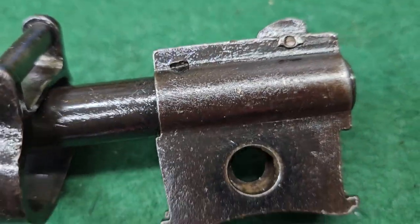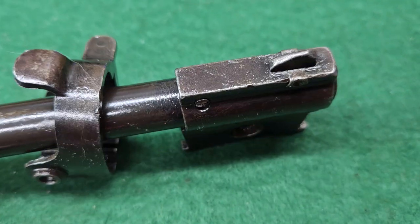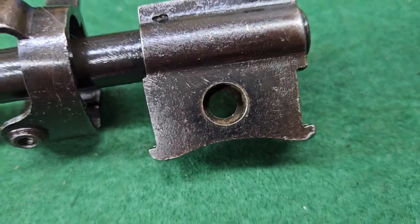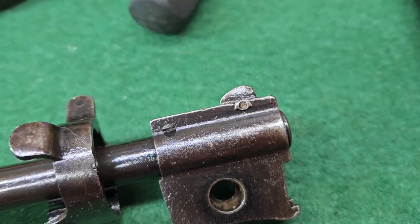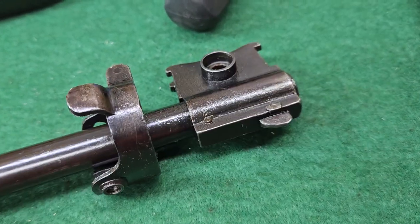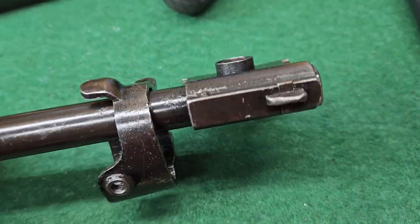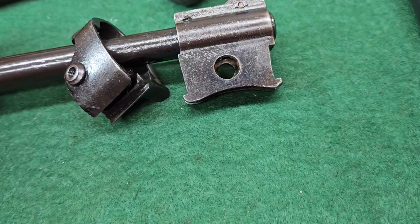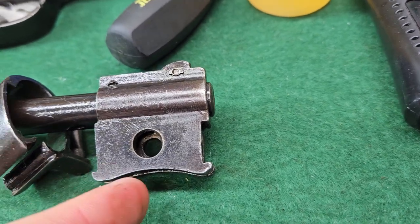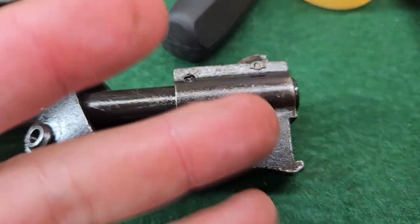I did get this little screw out of the front here and got the hole cleaned out. I see a little bit of rust still on the bottom of that hole that I didn't get. Sometimes my camera picks up stuff that I can't even see — this new phone is pretty sweet. But I have no idea how this front attaches on here. I couldn't find any videos on anyone taking one down all the way, so I don't know if it's pressed on or if it unscrews. So I'm just going to leave that.